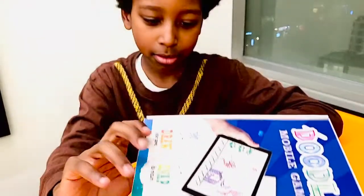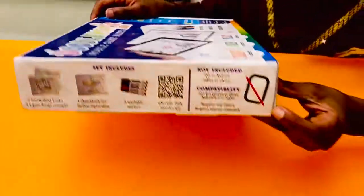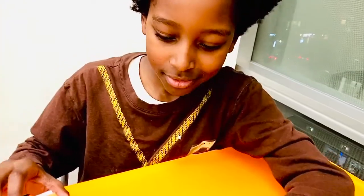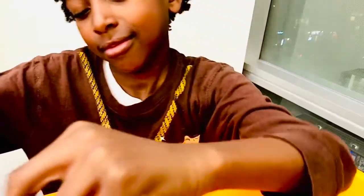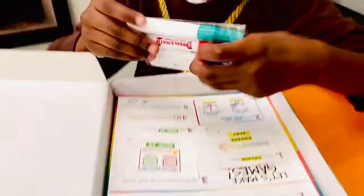Nice. And this is not included, but it really should be — no scissors. Let's go.